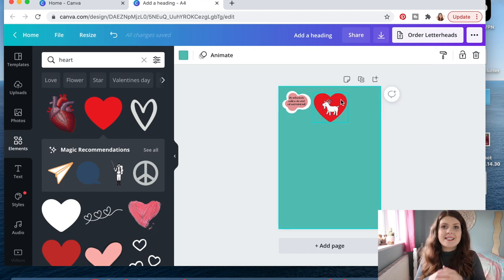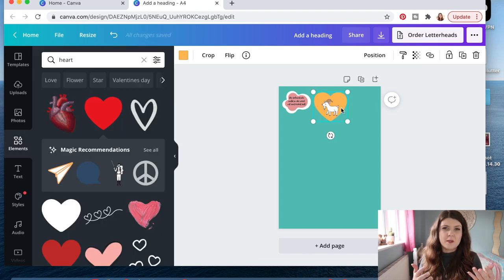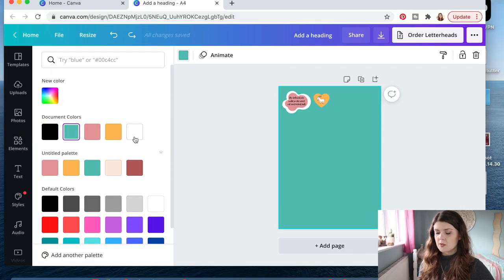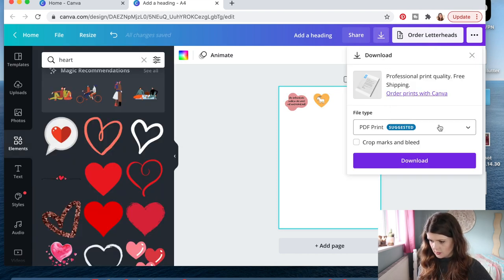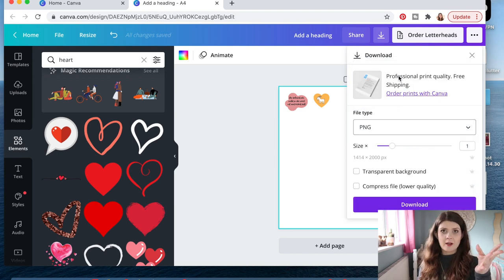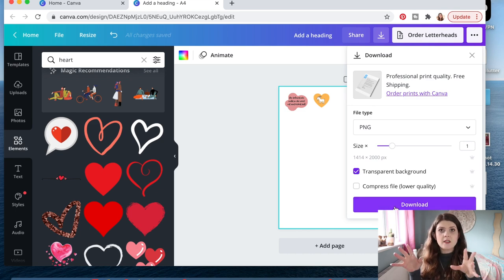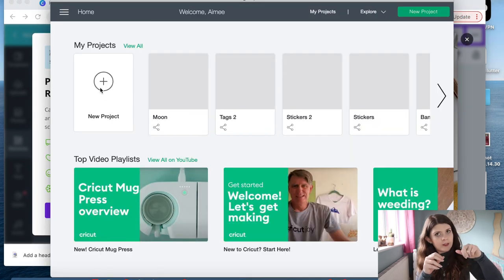Then you can just keep adding different quotes, different pictures, different shapes — anything that resonates with you and you think will be useful in your planner. Just use them to fill up the whole page. Then whenever you're done you just press download. We want it as a PNG and I always like to save it with a transparent background so the little white edges that I put around my stickers will show up. Now if you don't have a Cricut machine, this is the part where you would just send that whole thing directly to your printer and then take your scissors and cut the whole thing out.